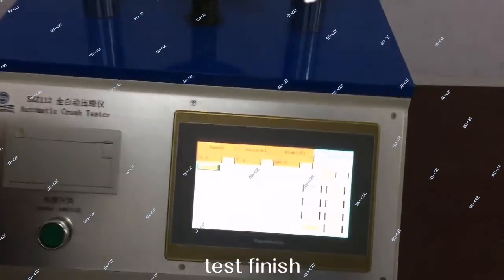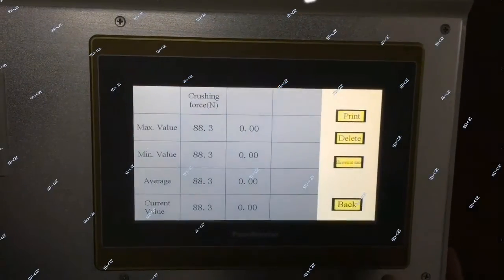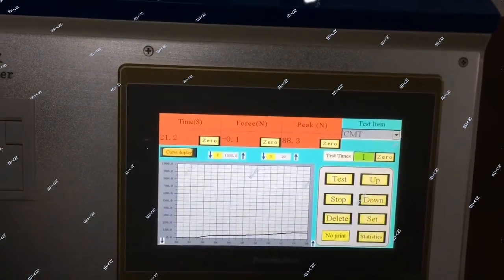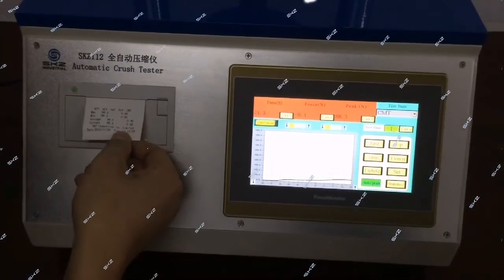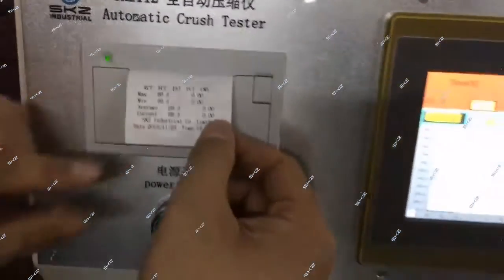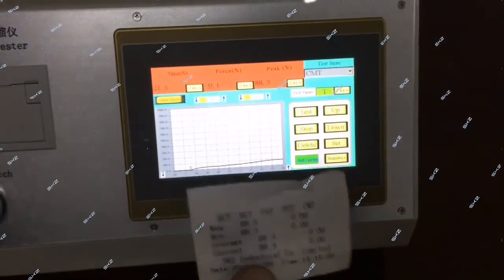Test finish. This is the test result. CMT — this is the test result. Finish.